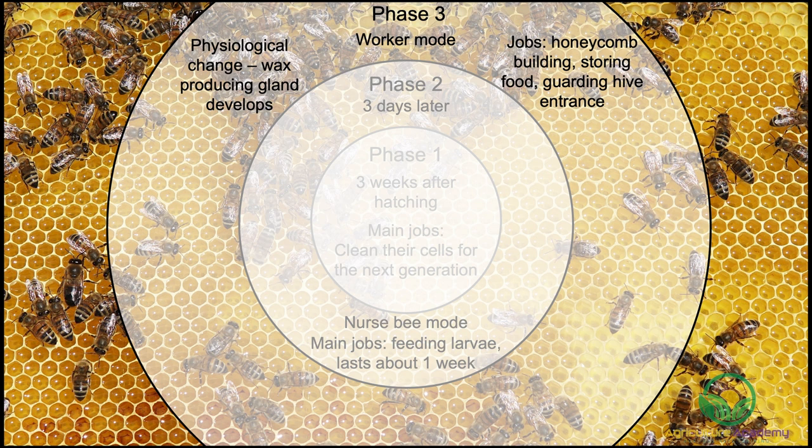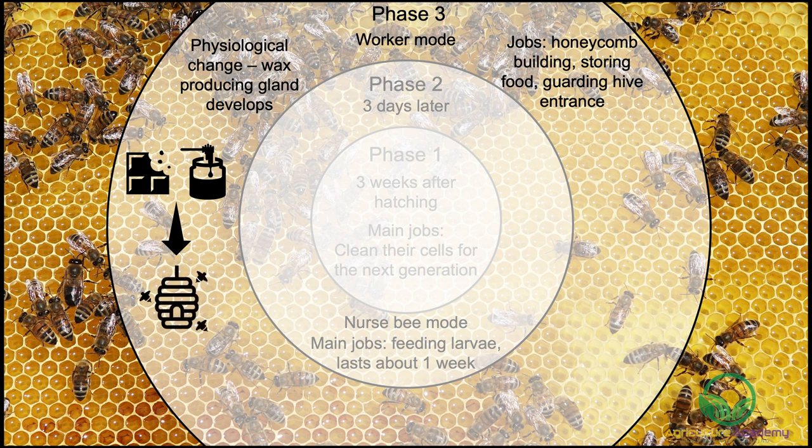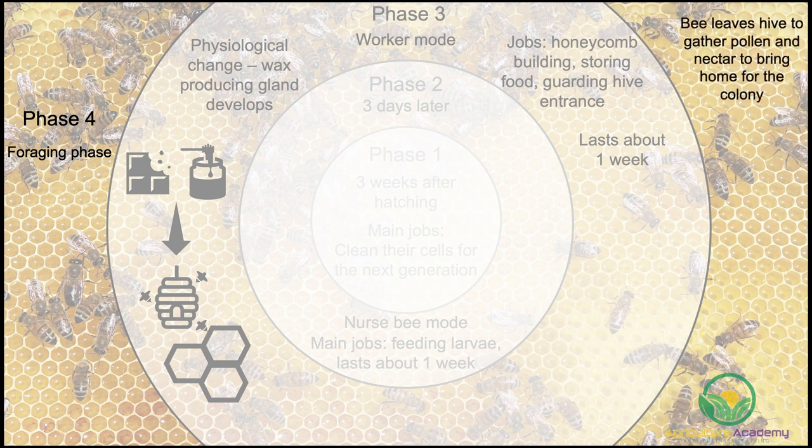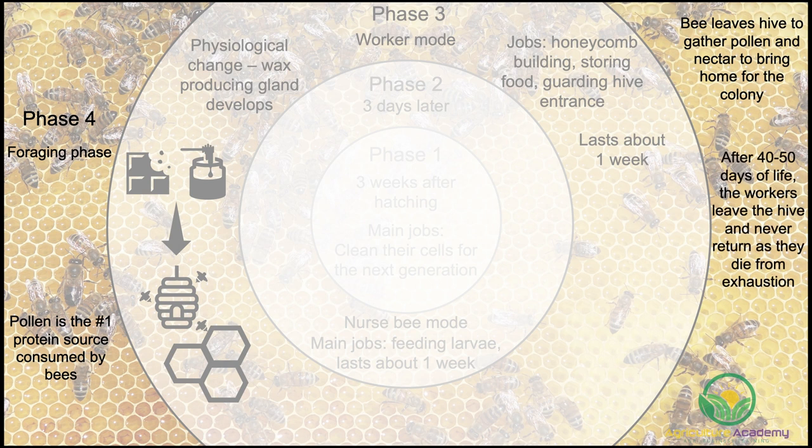Ten-day-old worker bees develop a wax-producing gland in their abdomen. This gland allows them to convert the sugar in honey to wax. The wax oozes through their pores and collects on their bodies, which they then chew and use in the construction of honeycomb. This stage usually lasts around one week. The final phase of the worker bee's lifestyle, phase 4, is the foraging phase. The worker bee finally leaves the hive to gather pollen and nectar to bring home and feed the colony. Pollen is the number one protein source consumed by bees. After 40 to 50 days of life, the workers will leave the hive and never return as they die from exhaustion.